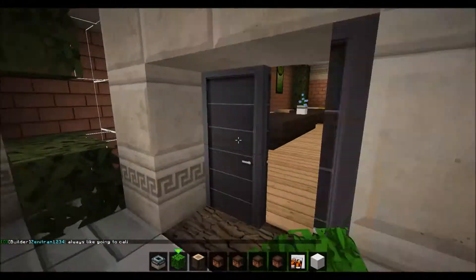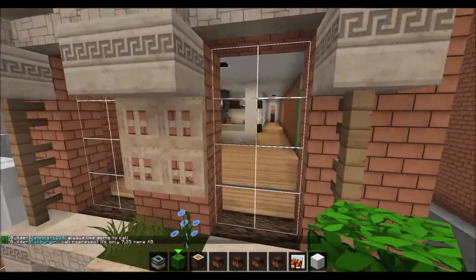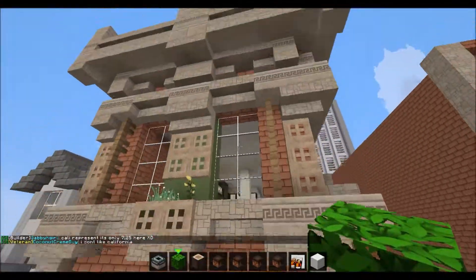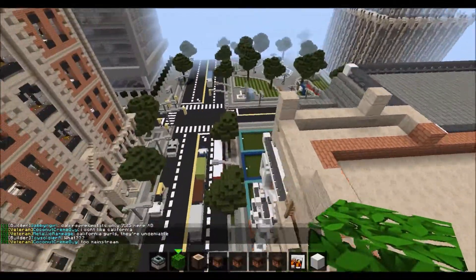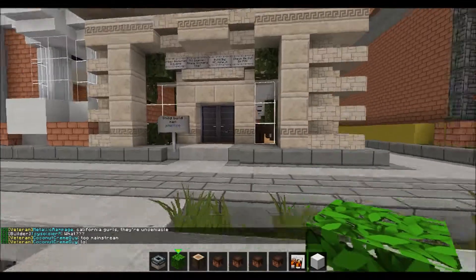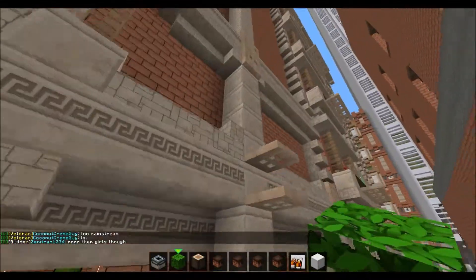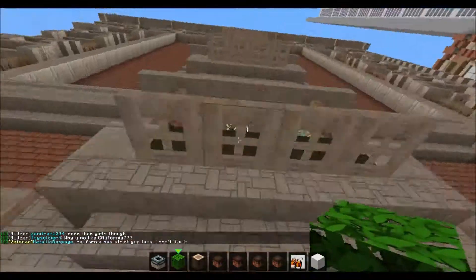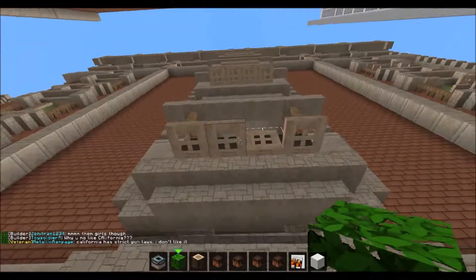I'm just gonna do the shirts and stuff. I don't have these floors completely finished — I did the kitchen on each floor, as you can see, but not the furnishing, because I might get other people to do that. It's pretty much done. Let's fix these up — I think I'm gonna add some bushes to make it look better out here.